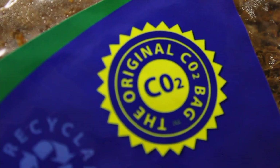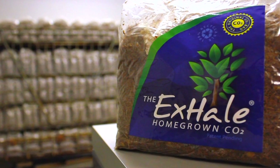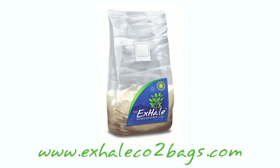Never forget, we are the original CO2 bag. Never settle for anything less. Available at garden shops worldwide. For more information about our products, please visit our website, XhaleCO2bags.com, and follow us on Facebook.